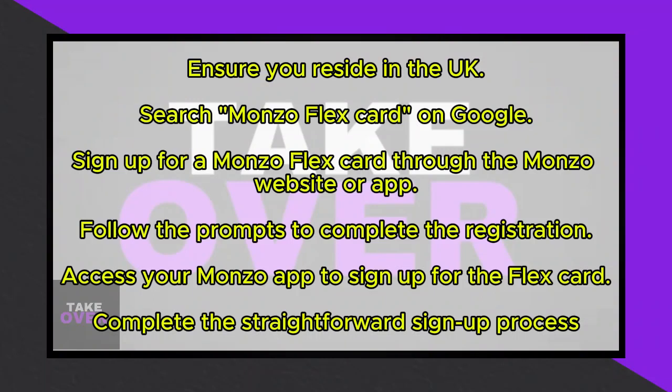Begin by navigating to Google and search for Monzo FlexCard. Ensure you already possess a Monzo account. Upon locating the option to sign up for a Monzo FlexCard, proceed.